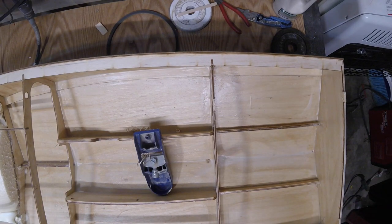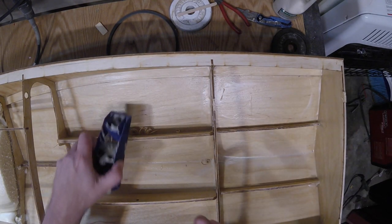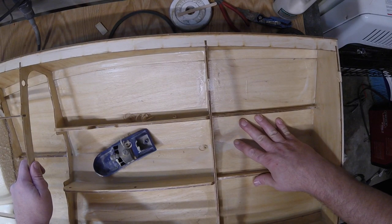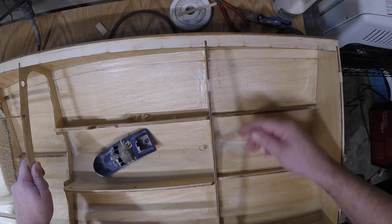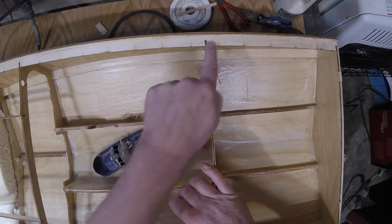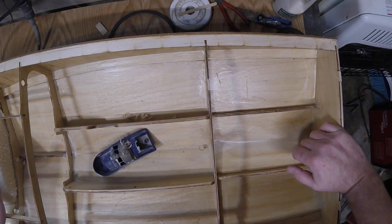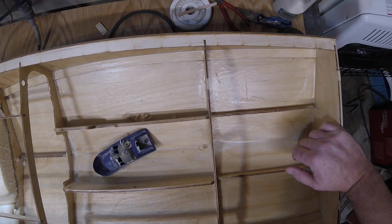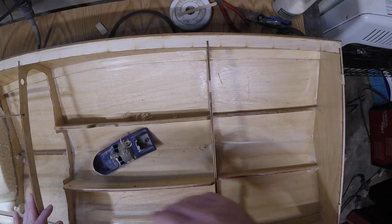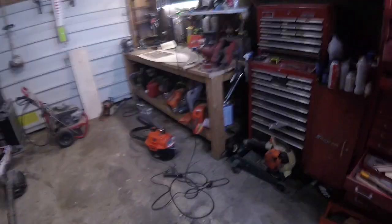Then I sand it. I only use the plane to take off the big bit — it really speeds it up. You can sand it all down if you want to, but it makes for a long day. Then we're going to make sure all these nubs are sanded down, and we're going to sand all the laser marks off our bulkheads here, and obviously sand down any foam that's still sticking up.